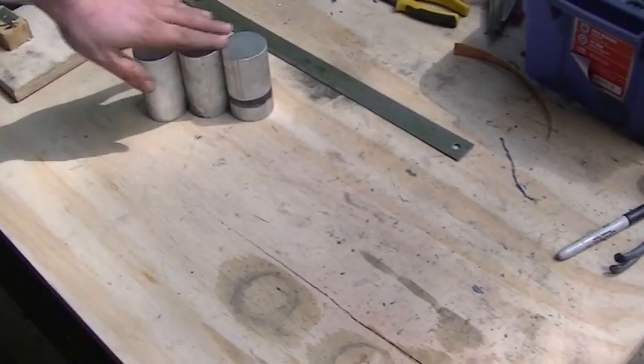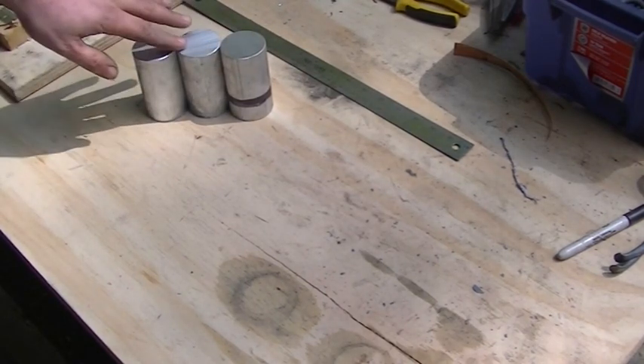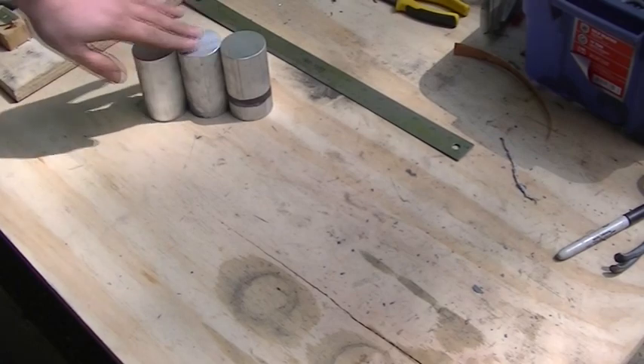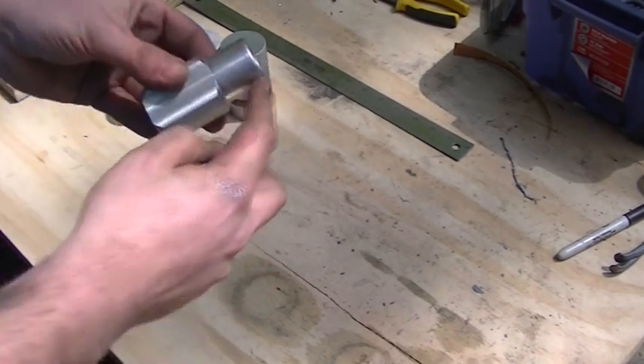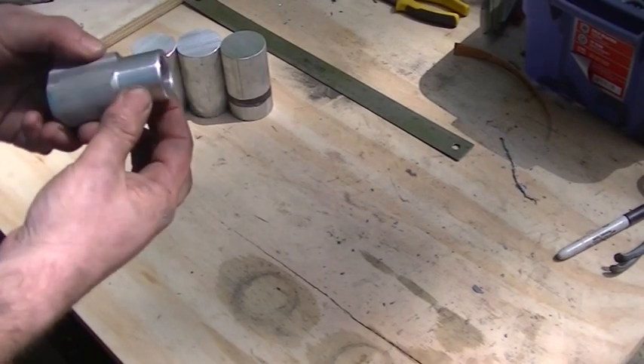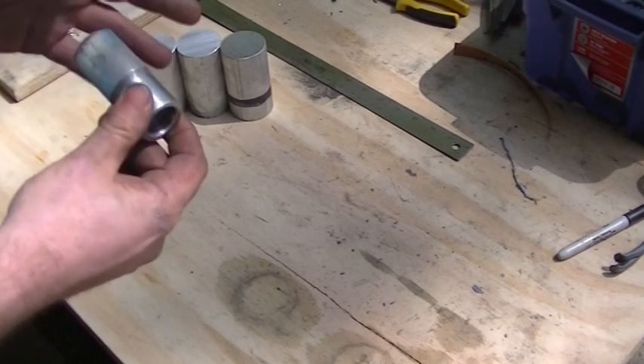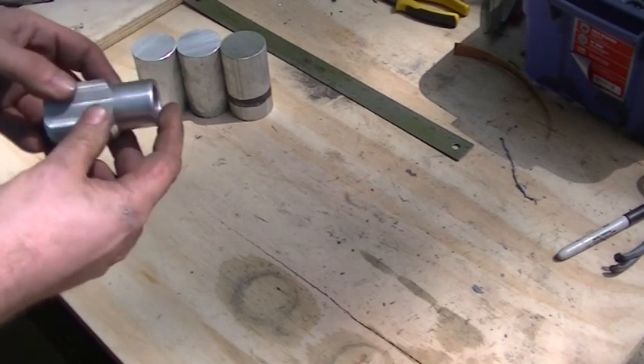I'm happy with the way that came out. These are all fairly close in length - a couple of thousandths would be the most variance. The next thing I need to do is neck it down. I'm going to be turning it down to an inch and a quarter. This is a prototype I made on smaller stock just to kind of get the feel for what it's going to look like when I'm done.